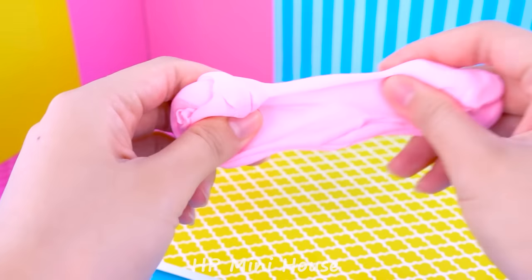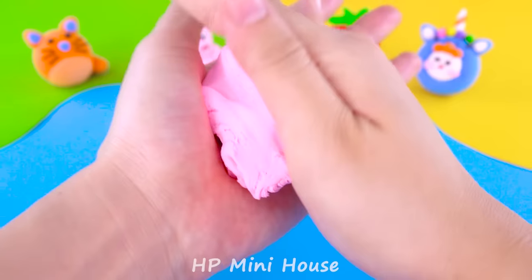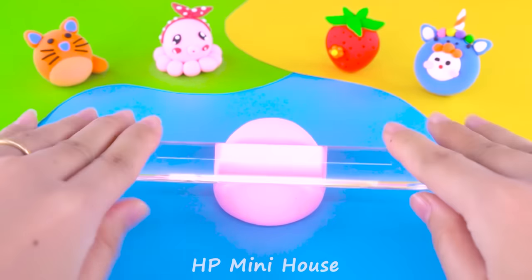I used pink clay to make four pieces, mold it, mold it. Then rolling.